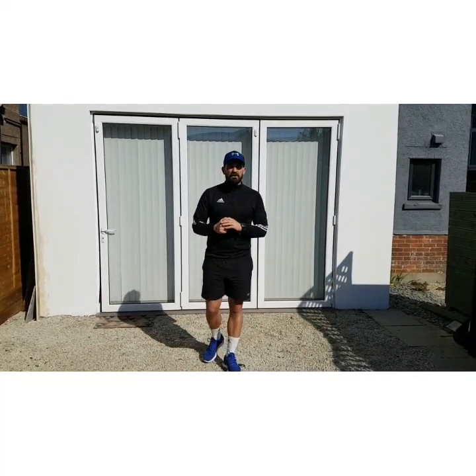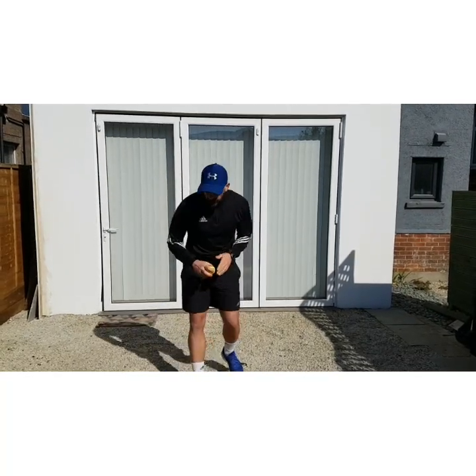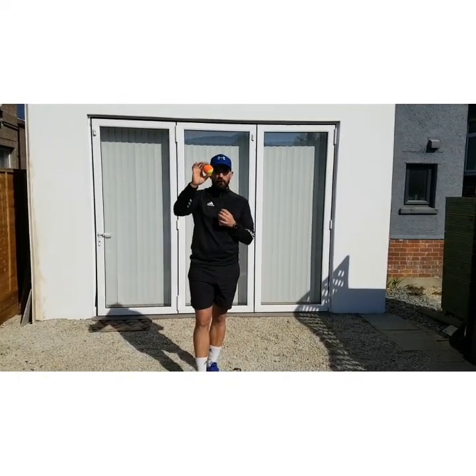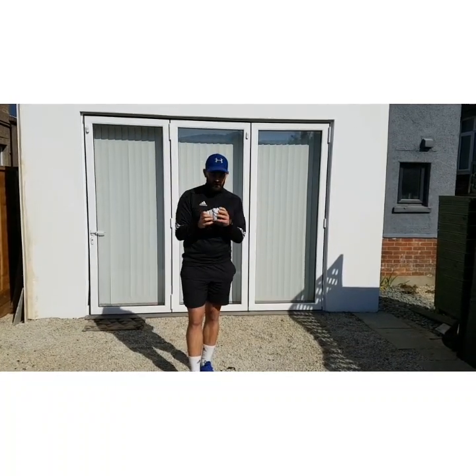And well done to Caden and Sam for joining in with Joe Wicks yesterday morning. Now for this activity that we're doing today, it's going to be a coordination task and all you're going to need is a ball. If you have a ball at home, but if you don't have a ball, I'm going to get you to get yourself a ball of socks like this.